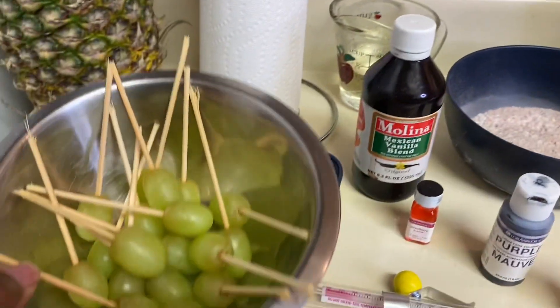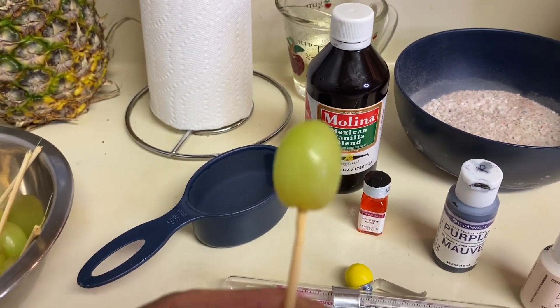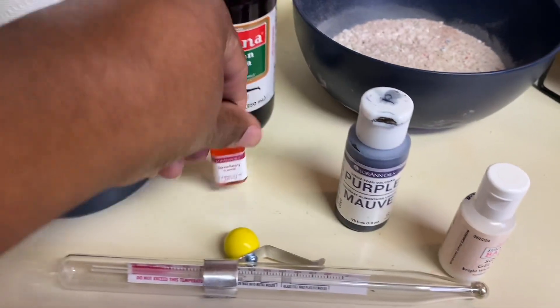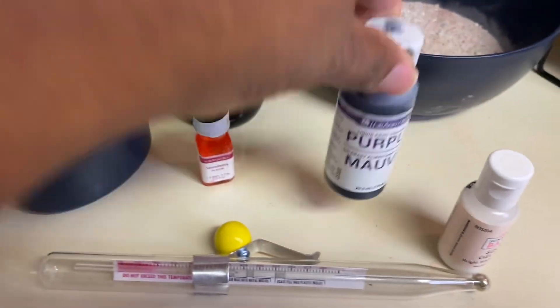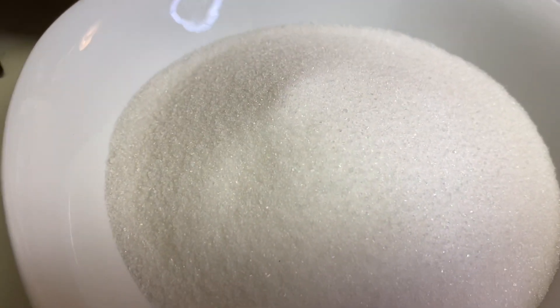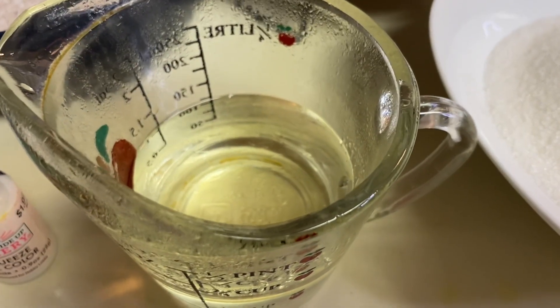I have some grapes, a half a cup of water, some melons, some Luanne subtle flavors, some purple food coloring, a white sleeve gel color, white wipes, my thermometer, a two-cup of sugar.